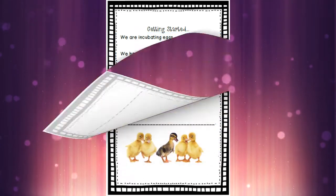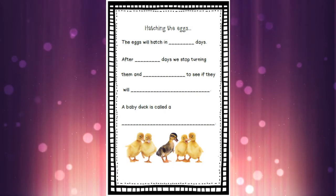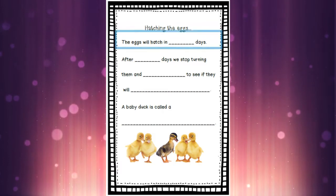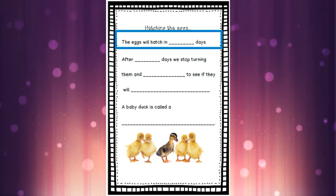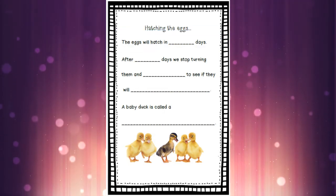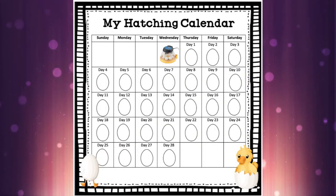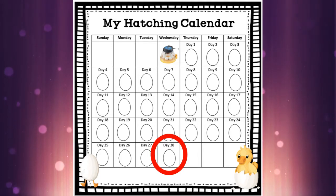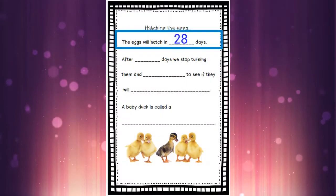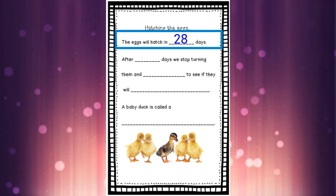We're going to go to the next page now — find the page called 'hatching the eggs' and we're going to fill out the whole thing. The first part says 'the eggs will hatch in blank days.' Do you know how many days it takes for our duck eggs to hatch? We can look at our calendar to find the answer — the number you see at the very bottom is a two and an eight: that's 28 days it takes for our duck eggs to hatch. Let's go back to our journal and write the number 28 on that top line.